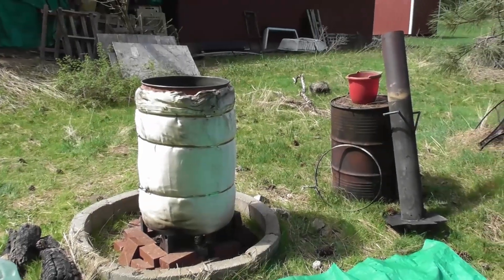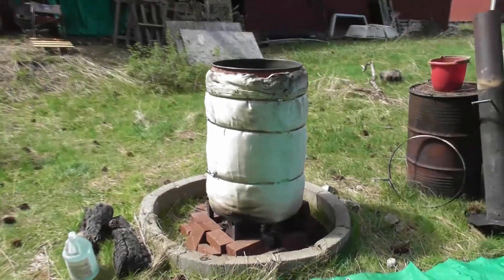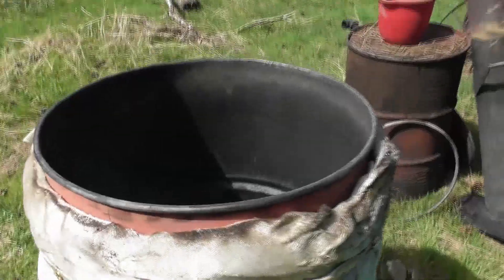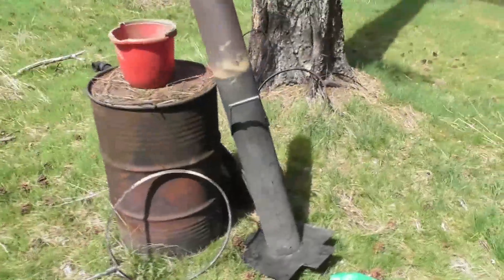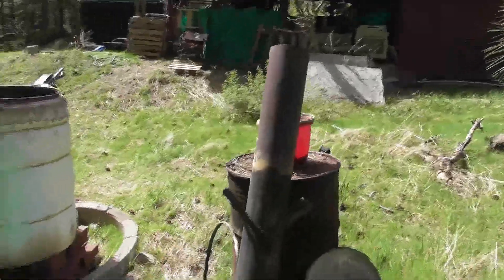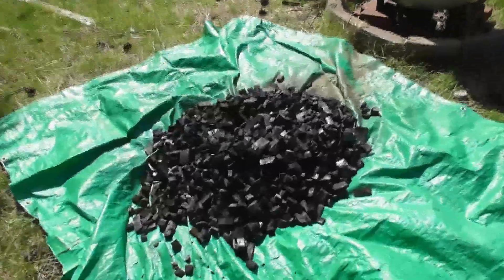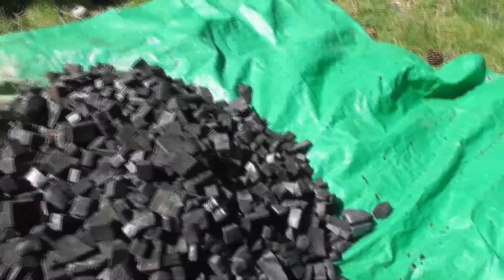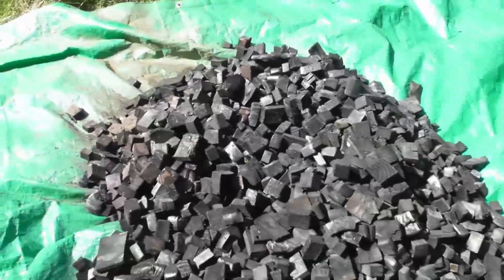All right, hey everyone. So here's the result from our charcoal retort test run — this is our first run. I've got it taken apart and emptied out so you can see the inside of the barrel and the components. We've got our fire tube — basically a six-inch schedule 40 pipe — and we've got our lid. Here's the result: the charcoal from the first batch. I'm very impressed with it, very good quality charcoal.